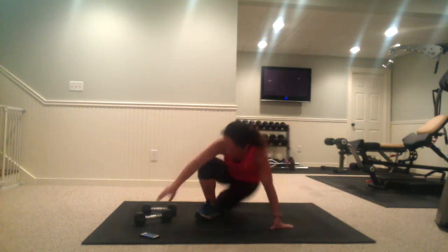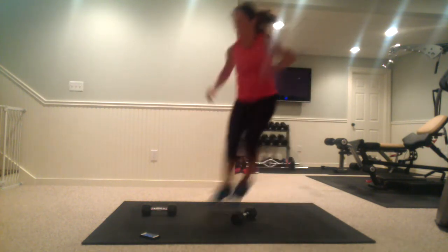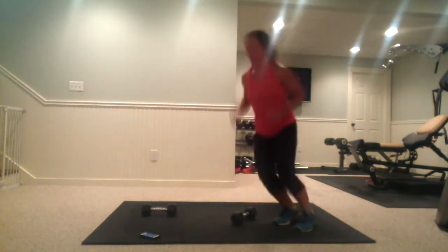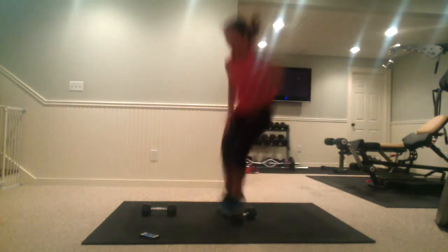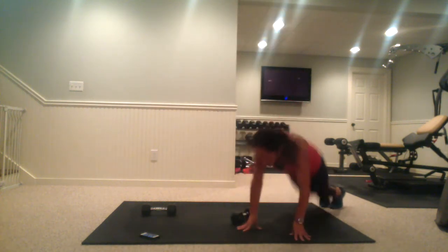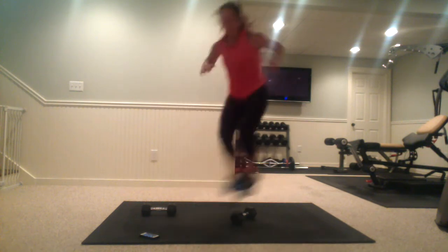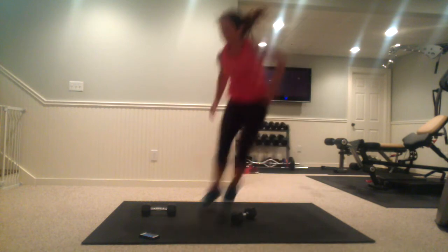Now we're jumping up — if you want to use a weight you can. You're jumping over with three low jumps: one, two, three, with a squat thrust. Bring the knees up high each time. A modification would be a touchdown here instead of a squat thrust.